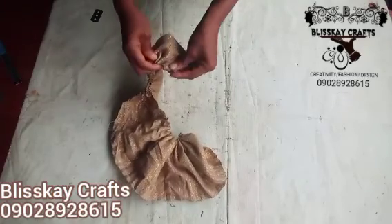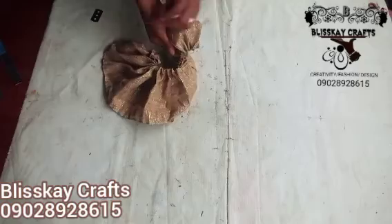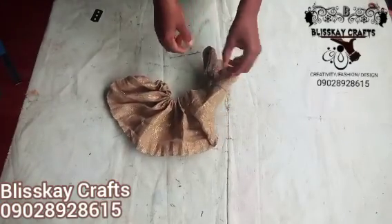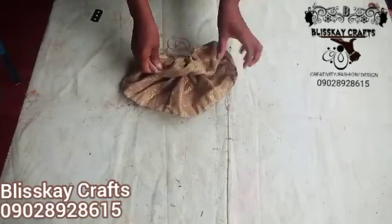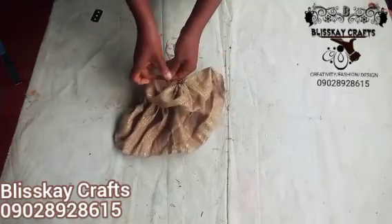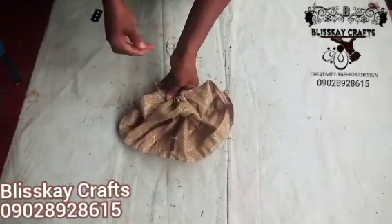Make sure it is equal. When it gets to this end, you drag it just the way you dragged the first batch before this other one — so you need to drag as well. Then you arrange it properly and flip it to the side. You can see this one going under this design. When you get to this area...